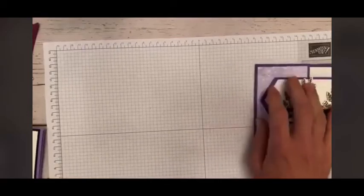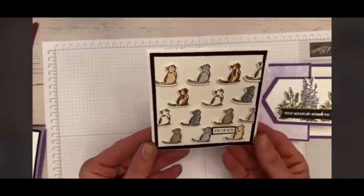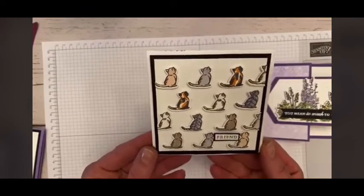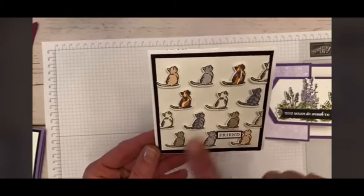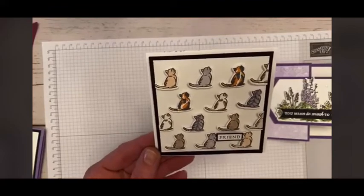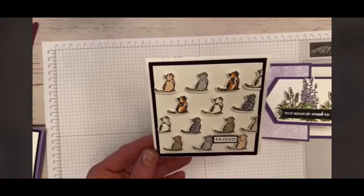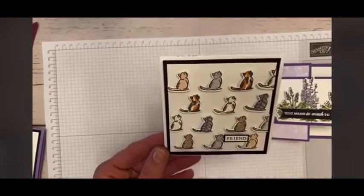Here's one with Grace front and center. I just colored in several different cats — the calico, and we have a couple of cats, a little Siamese up here in the corner. That's one I made as a little friend card. And this is a four by four — sometimes we forget that not all of our cards have to be four and a quarter by five and a half.